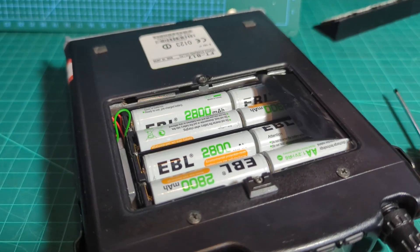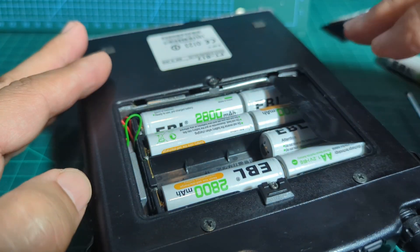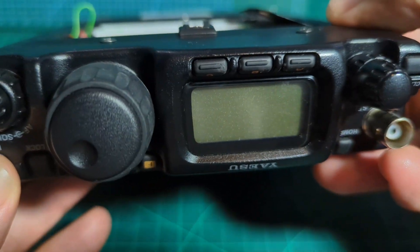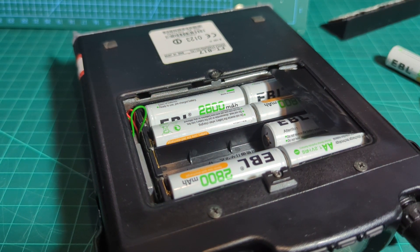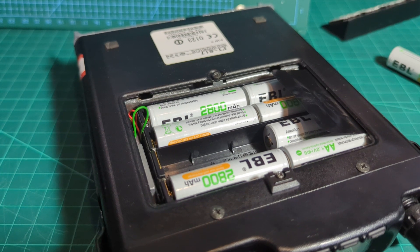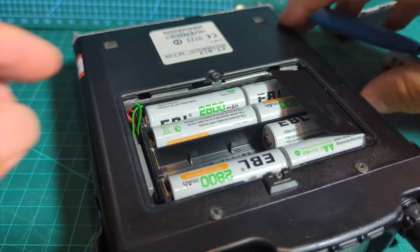I'm going to take one battery out anyway just to make sure there isn't a circuit. Now if we try and turn it on it's not going to come on — there you go. I'm going to snip it; someone's going to say that's the wrong way to do it, but I'm going to snip it anyway. I'll grab my little snips and I am going to isolate it, but I'm actually going to test it first. I'll just put some tape on it — a quick snip, there you go.